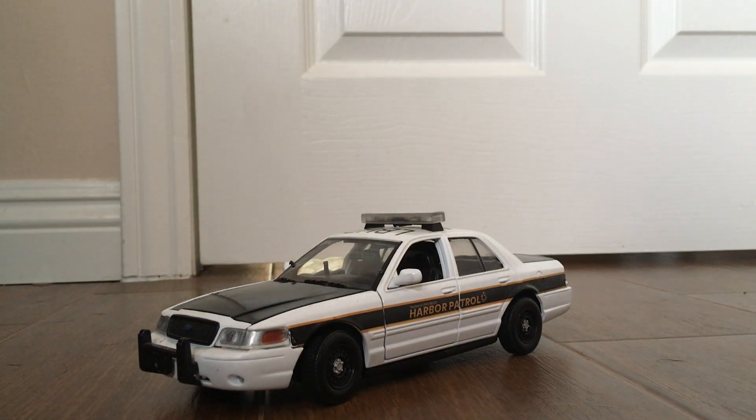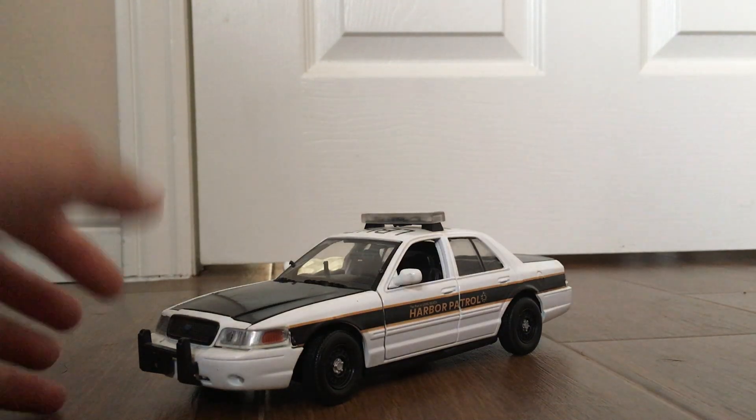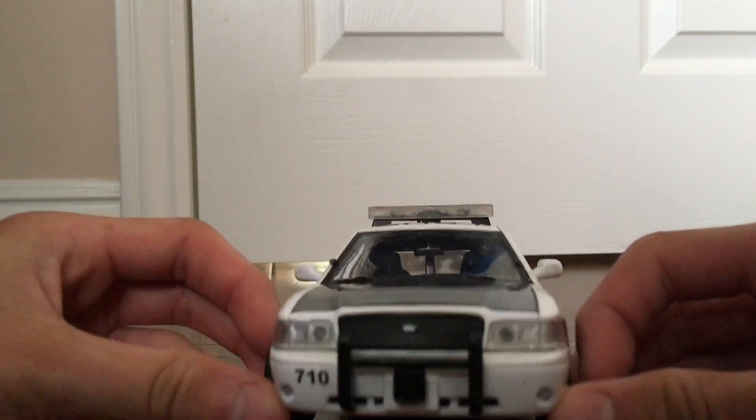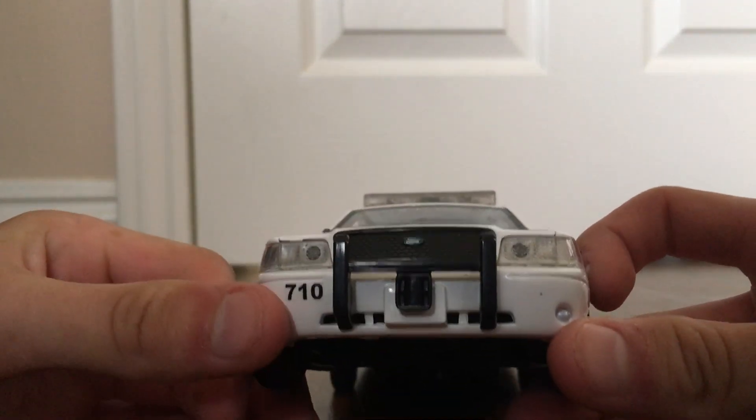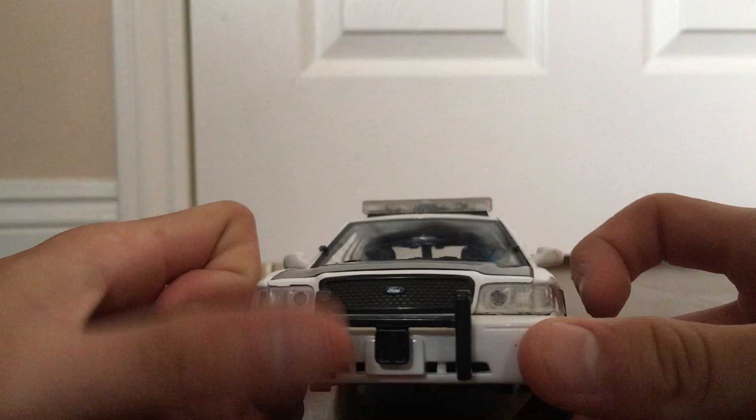Alright, so here we have a 1:24 scale Long Beach Harbor Patrol Ford Crown Victoria with working LEDs and working lights — a very custom unit. Starting off at the front, this vehicle has custom decals. Here's unit 710, with a push bar and siren.